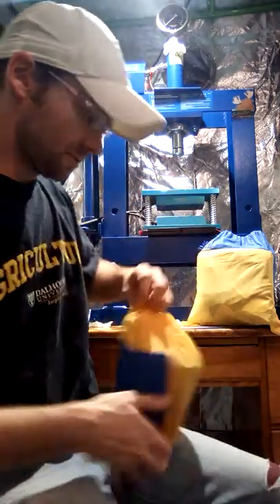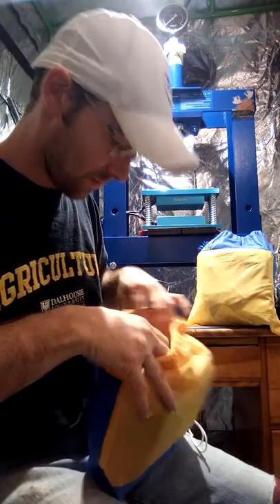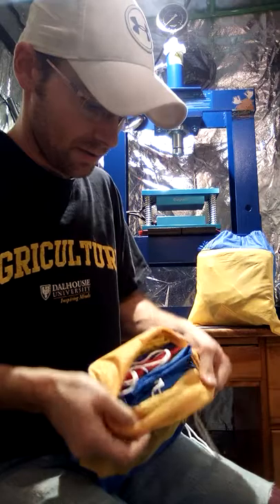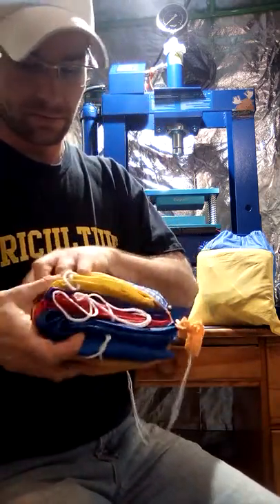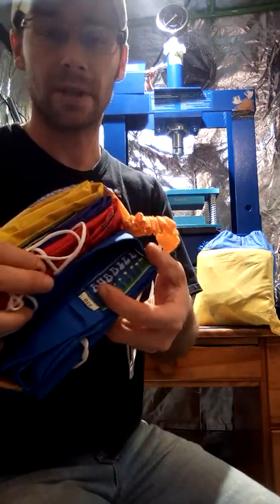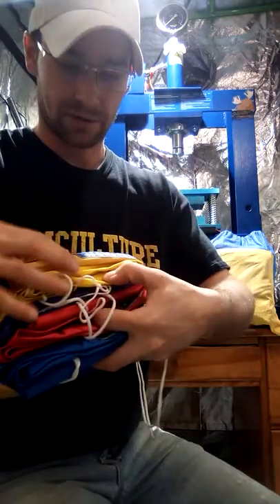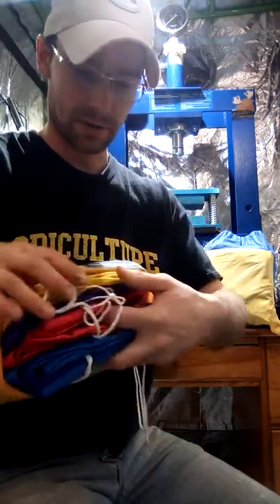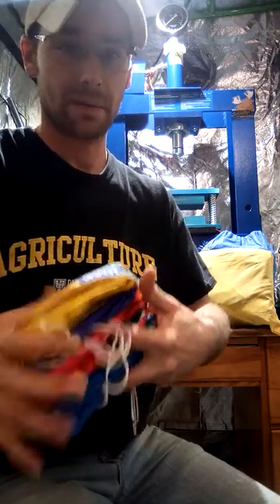I think this is the four bag set — and yes, it is a four bag set. It has a 220 micron bag, a red one that's 160, a yellow which is 73, and then the purple bag which is a 25 micron.